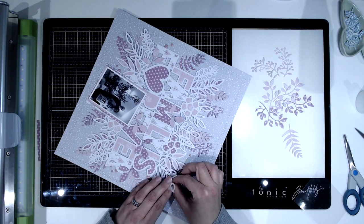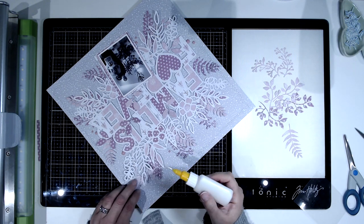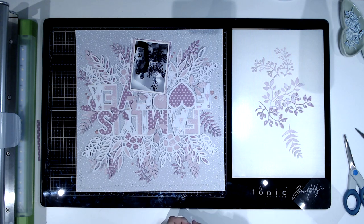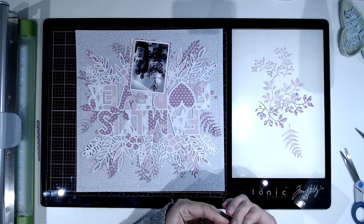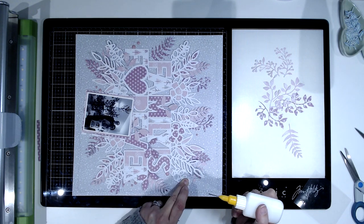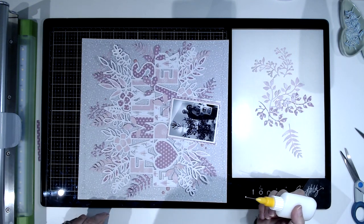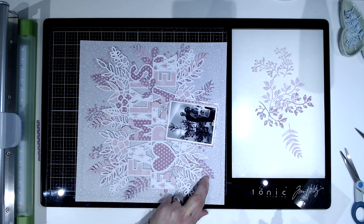And there we go — that's the end of my layout today! A nice quick one that came together really easily once I brought that cut file in. Thank you everyone so much for watching. Hope you've enjoyed it — please give it a thumbs up and subscribe to my channel if you haven't already, and I will be back again soon with more inspiration for 2020. Be sure to pop over to the Cut to You shop and have a look at some of the awesome cut files over there — thanks very much for watching, bye!